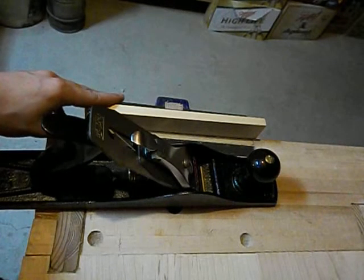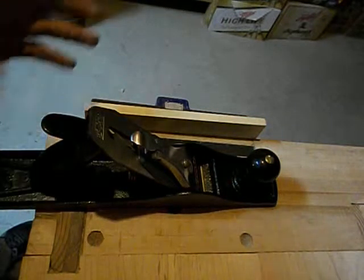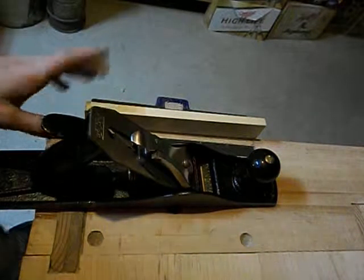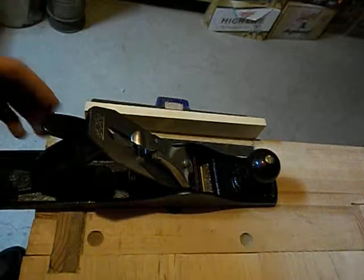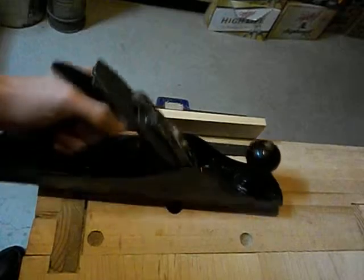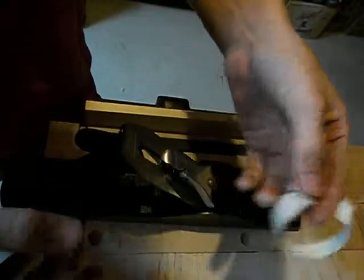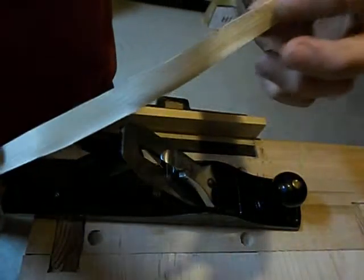I've set up a piece of stock here in my end vise. Usually I would put this into a leg vise or a side vise, but in this case it's much easier for me to film when it's in my end vise. Because the piece is so short it's really not an issue, but if it was a longer piece you definitely want to put it into a leg vise for stabilization purposes. And so here it's taking a pretty decent shaving — not too thick.